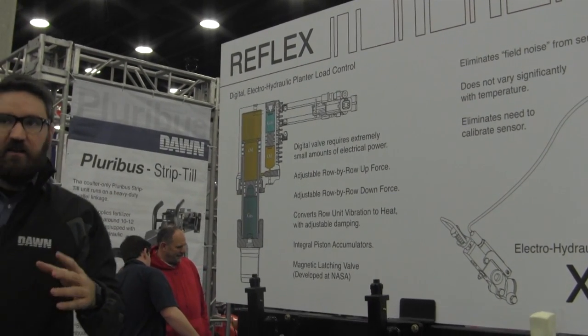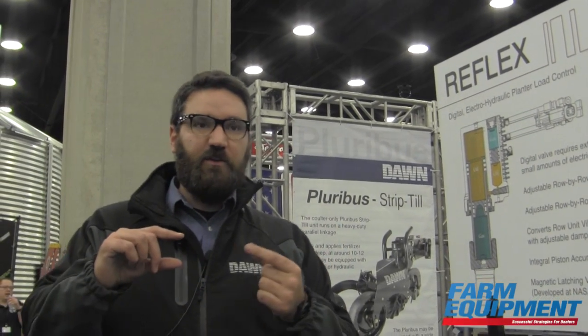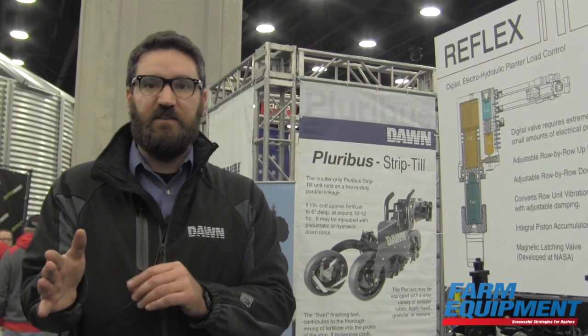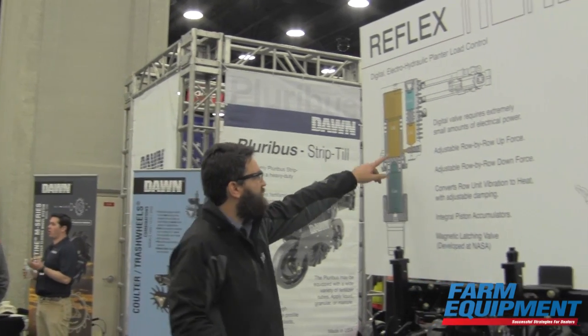The system also incorporates a secondary gas pressure vessel providing upward lift that counterbalances the weight of the row unit. It also has adjustable damping — rebound damping specifically. When going through the field and hitting a stone, we don't want to restrict the ability to come up over that stone at all. But we do slow the rate at which the row unit comes back down to the ground using an orifice.